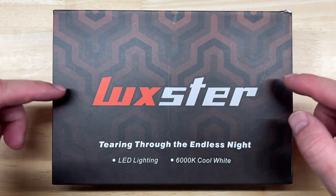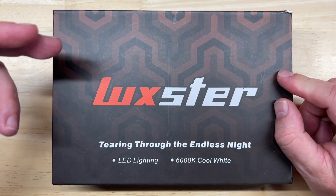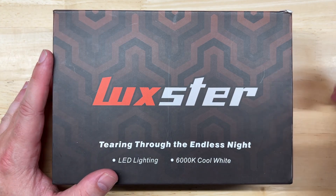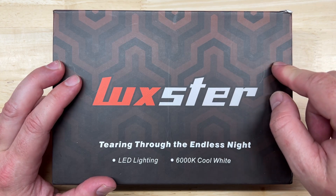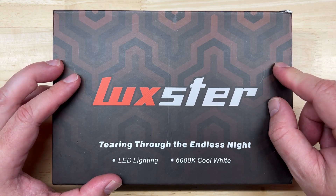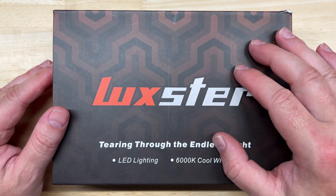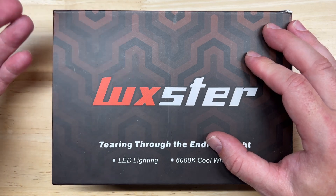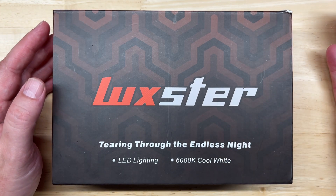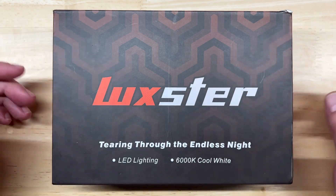Luxter is a new company on the market, and this is their first release called the Punisher. They sent this to me to test and claim that I would be very impressed with it. We'll find out if they're right. But before I continue, there's something I want to get out of the way up front. I do not and will not accept any form of compensation to provide anything other than an honest, unbiased, and objective review. I believe in honesty and transparency in providing accurate information to you, my channel viewers, because if you can't trust me, you won't have a reason to watch my videos.